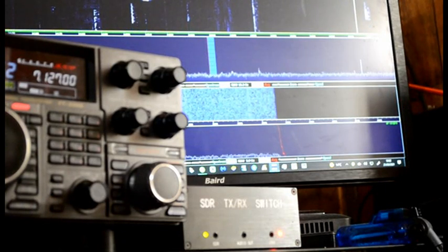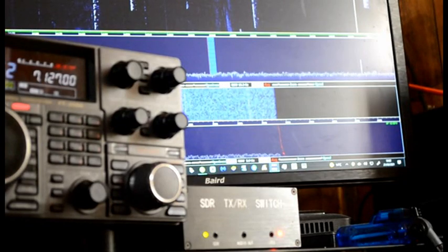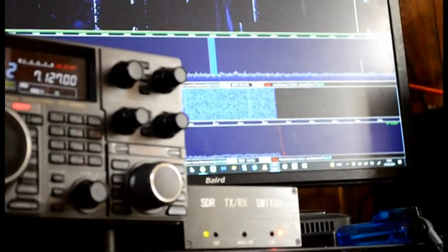The kit comes with all the cables that you need, including the SDR cable. So 73s, M1DLS — I'm going to go, bye bye.